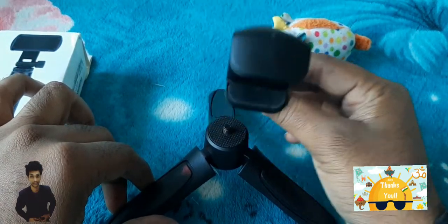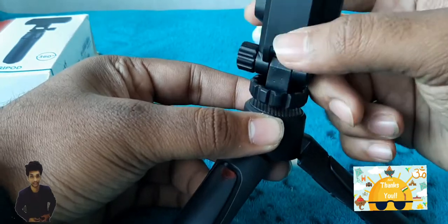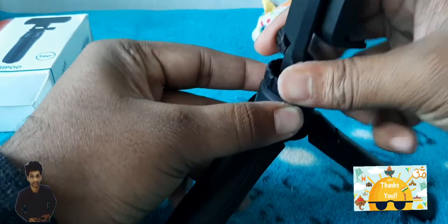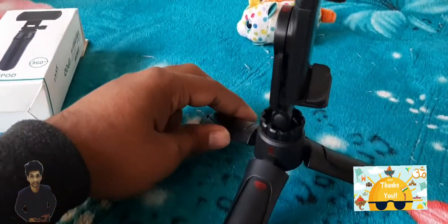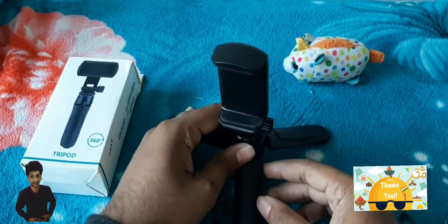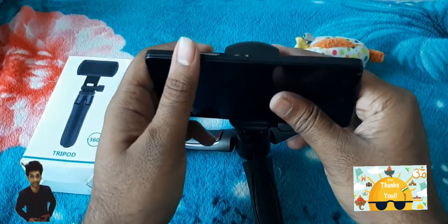The build quality is nice for the phone holder also. We are fixing the phone holder to the stand by rotating clockwise so it will get fixed pretty tightly. See how it's looking. Now we have to check whether placing a phone on the stand will hold it really well.